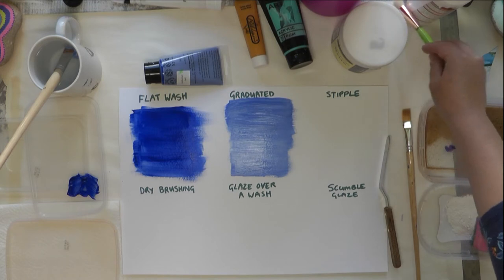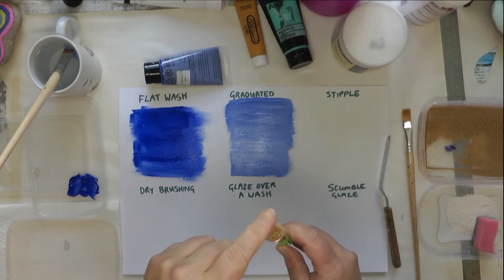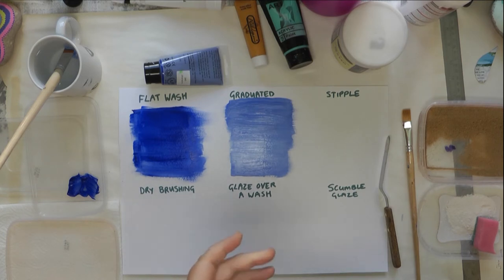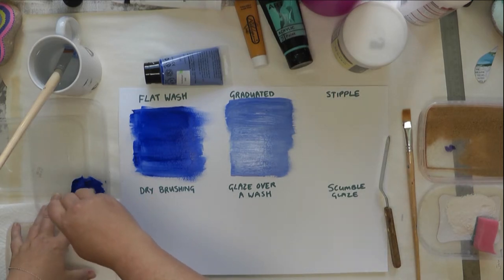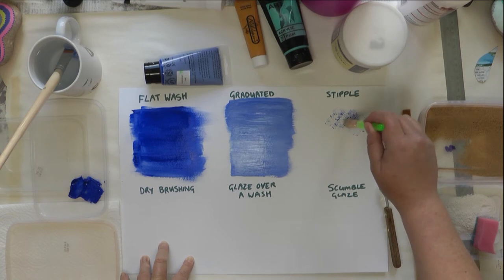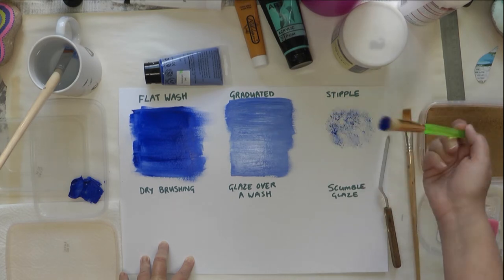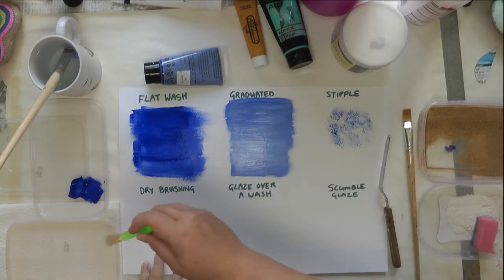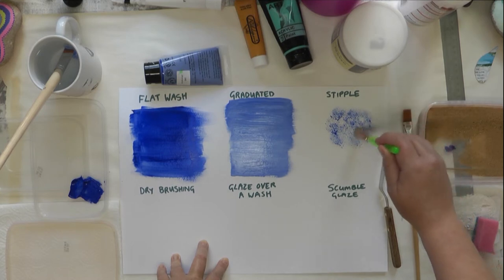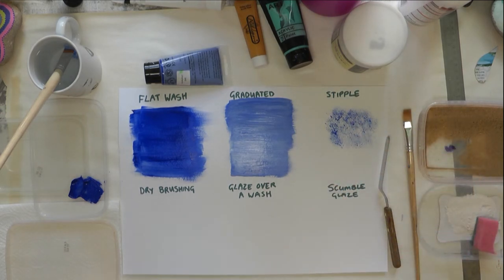The next one is stipple. A stippling brush is basically a brush that's been flattened off at the top, but you can use any brush — the mankier the better, I find. Old brushes are good for techniques where you want a more broken texture. With stipple you use it quite dry and literally just pounce the brush, leaving a nice dotted effect. The key is not to have too much paint on the brush — if there's too much, just dab it on a tissue. It's good for stone effects or stencilling.